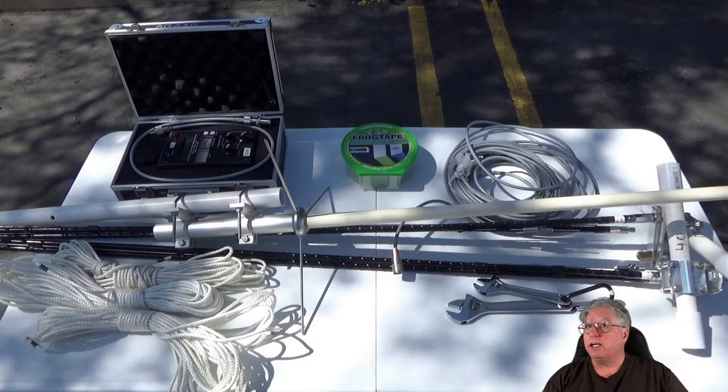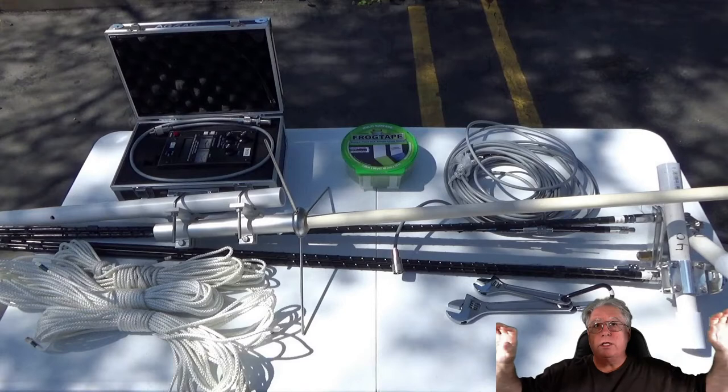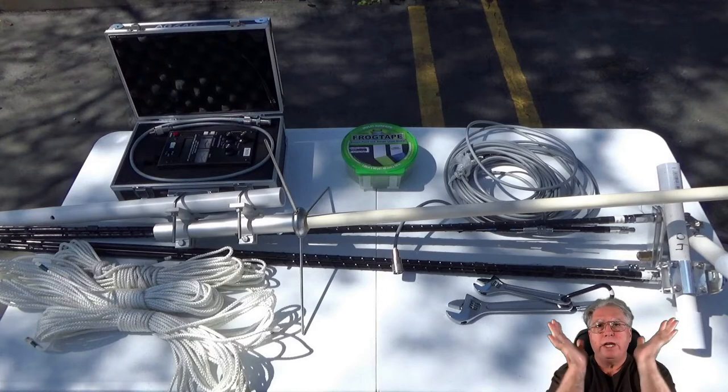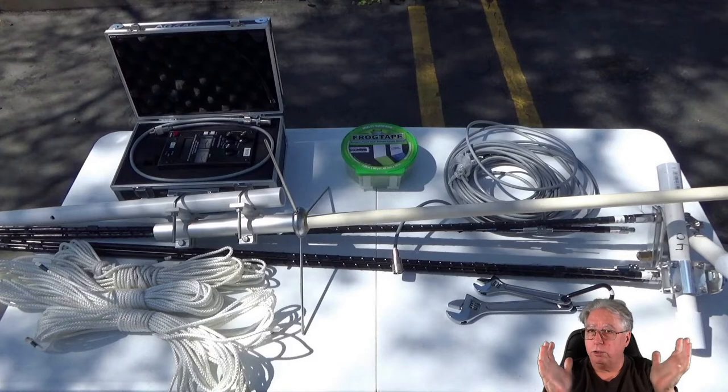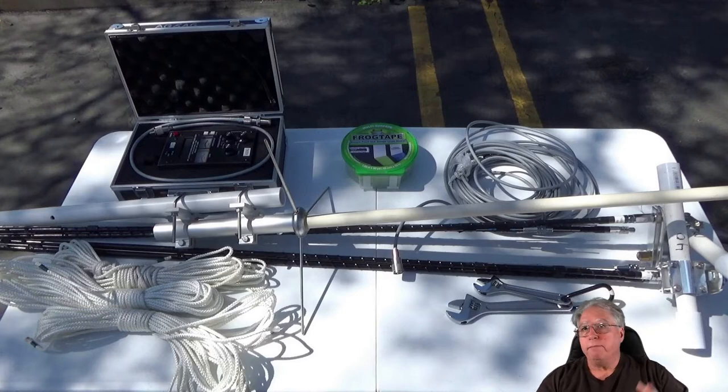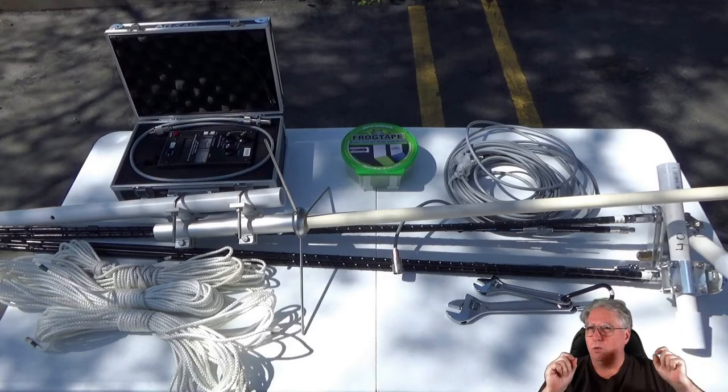Obviously these antennas are loaded — meaning they have coils on them to make them electrically longer than their physical length. This method can cause them to have quite a high Q, which means a very narrow area of usable band to tune to. I never have a problem because I use an external tuner, which we show in our first video. But make sure you get it as close as you can to where you're going to operate, because a tuner is no substitute for a low SWR coming from the antenna itself.